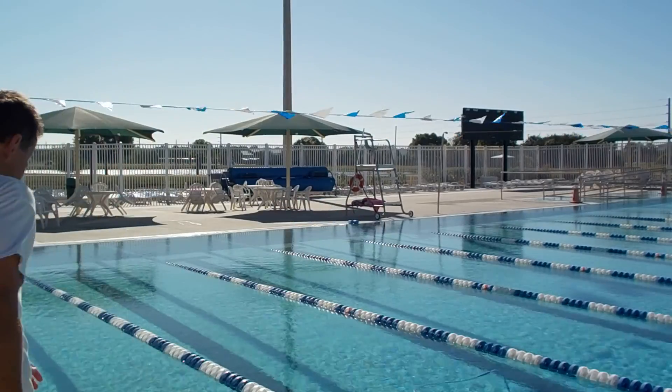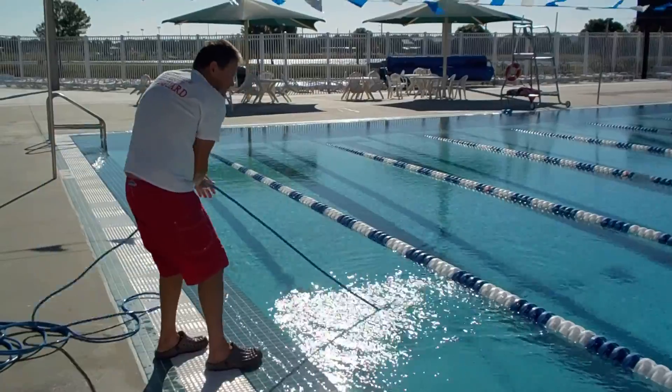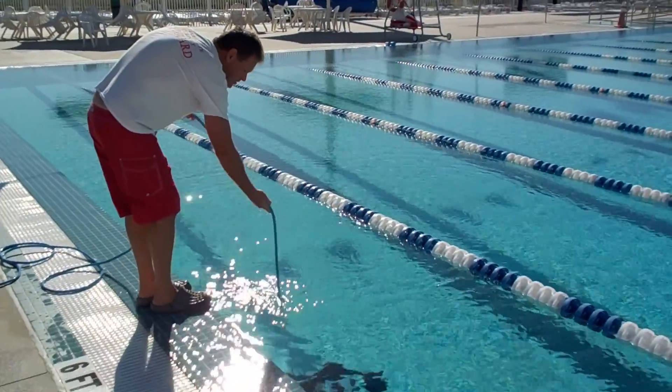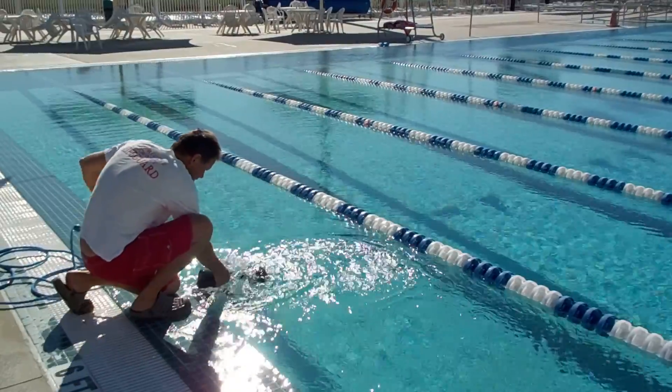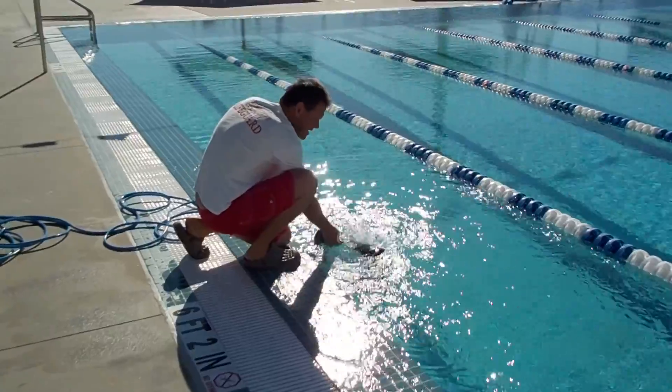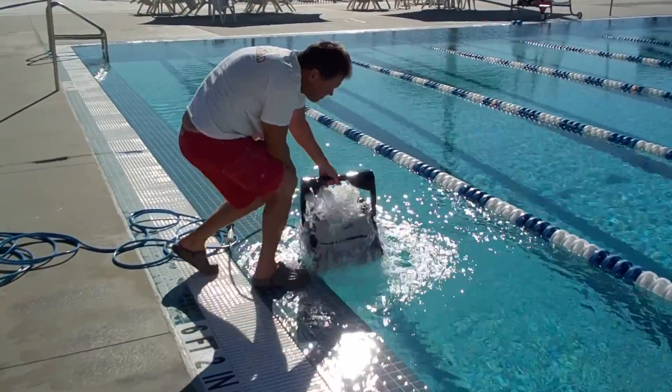Now we're going to pretend we came in the morning and get the vacuum out. The industry trick is to keep the vacuum running when you take it out — that way the suction keeps debris from going back into the pool. To do that in the morning you'd have to restart it first. Gently pull the vacuum by the cord — you don't have to get in the water. The vacuum is essentially weightless while it's in the water. Once you can reach the handle, never pull it out of the water by the cord alone — get it out quickly and disconnect it.